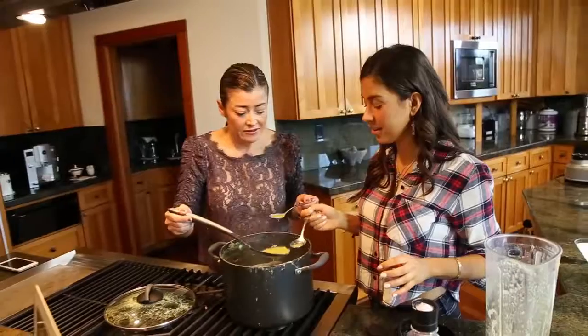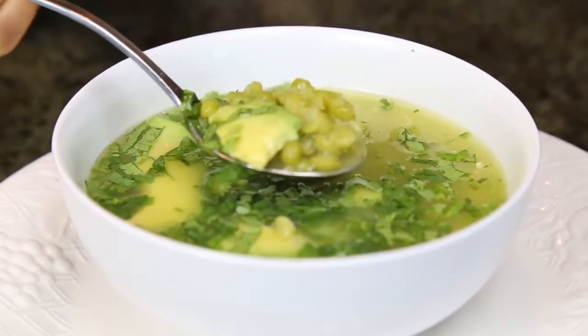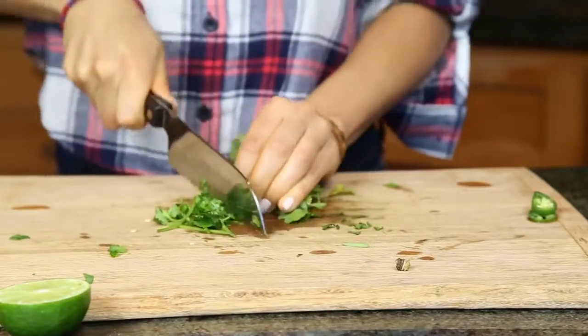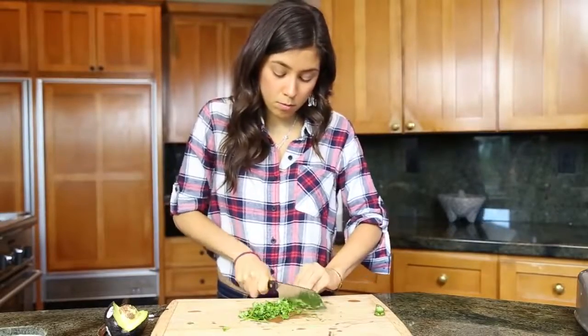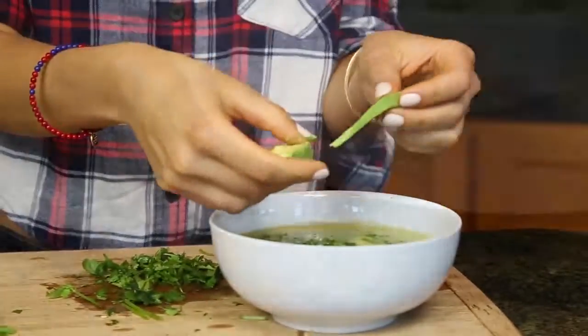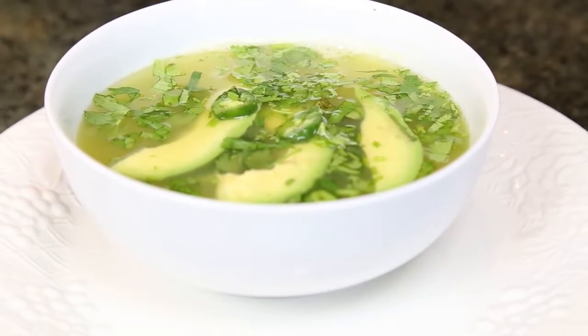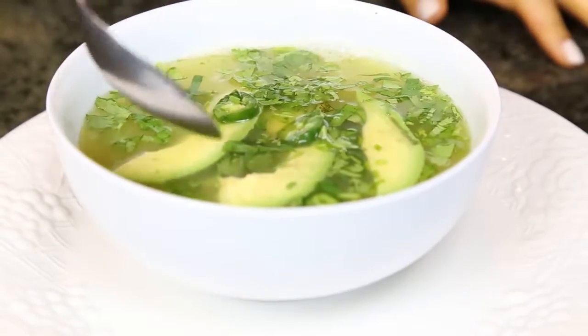And that's it — very delicious! This soup is so good, super delicious, very nutritious, and very simple. We added a little spice with some serrano pepper, cilantro, and avocado. It's so delicious, and I love the simplicity of it because it digests really well. It's not heavy on the stomach, it fills you up, no oils, no processing, no preservatives — nothing.